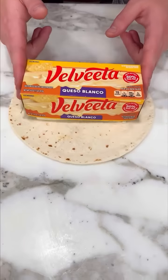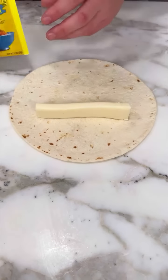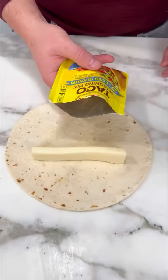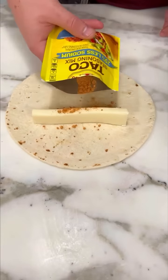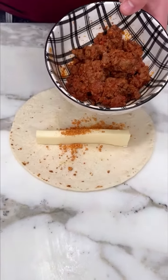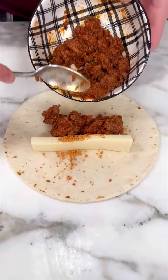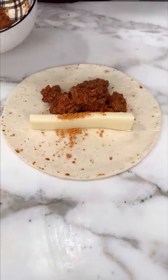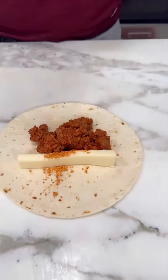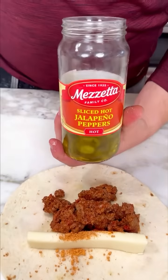Look at this beauty. I have my Valvita Queso Blanco and I'm gonna add some taco seasoning, just a little bit on top. Now we're gonna add some ground beef that I cooked with just a little bit of raw to make a delicious taco meat.